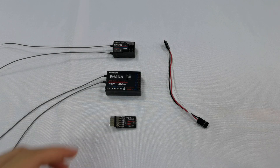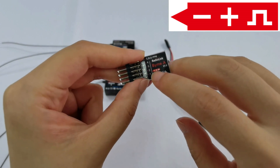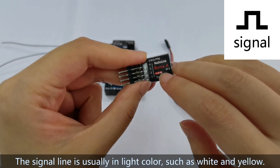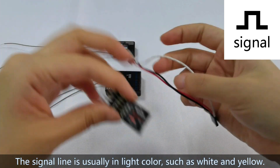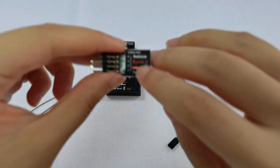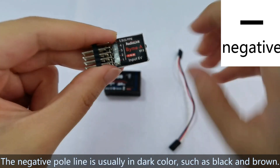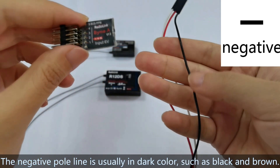First we need to know about the signs here. There are three small signs. The sign that looks like a bridge on the right means signal, and the signal line is in a light color such as white or yellow. The plus means positive pole and the minus on the left means negative pole. The negative pole line is in a dark color such as black or brown.